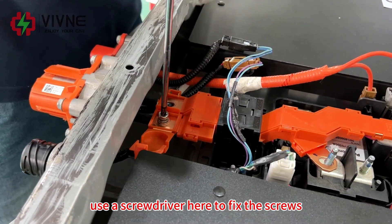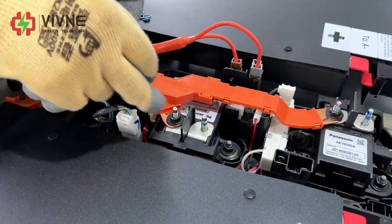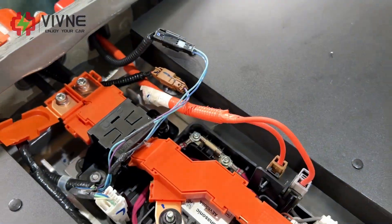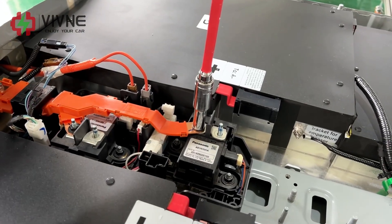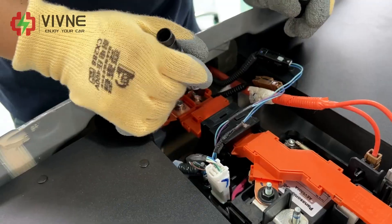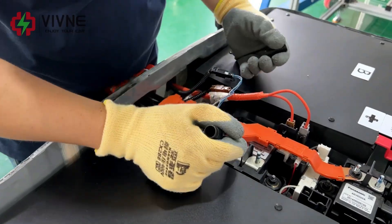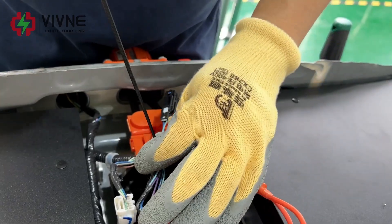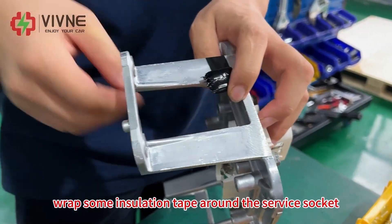Use the screwdriver to fix the screws. Mark the screws that have been tightened well. Organize the cable. Wrap some insulation tape around the service socket.